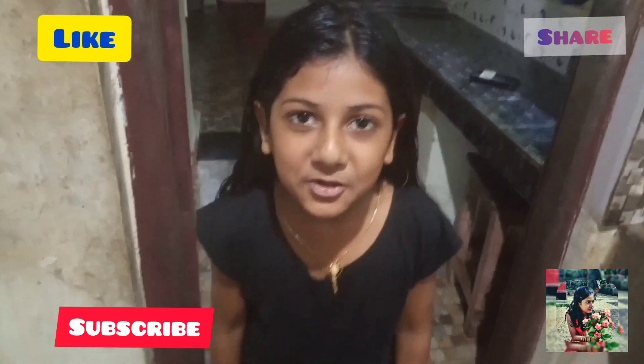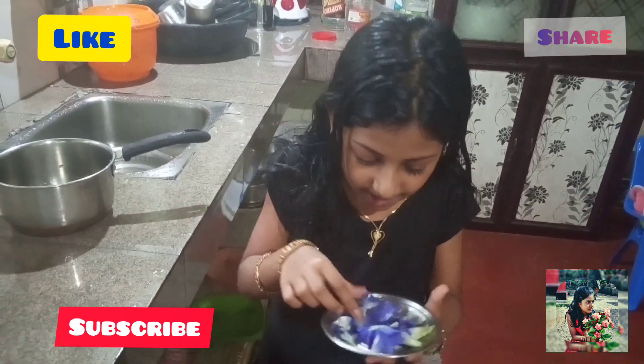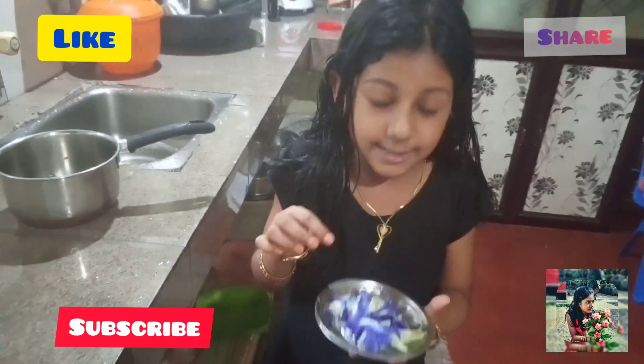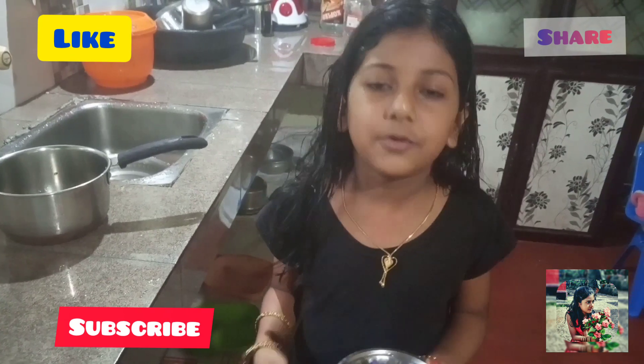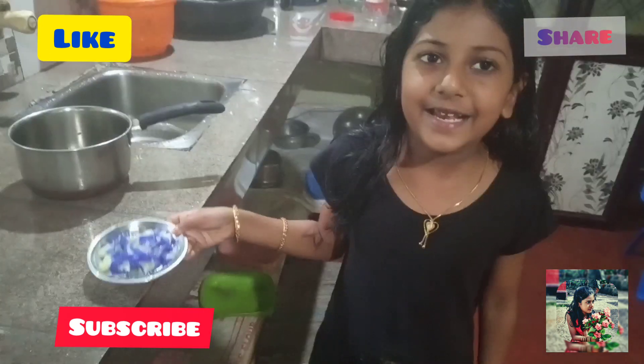Hi friends, we are going to make a blue tea. Let's try this. Okay, it is light.